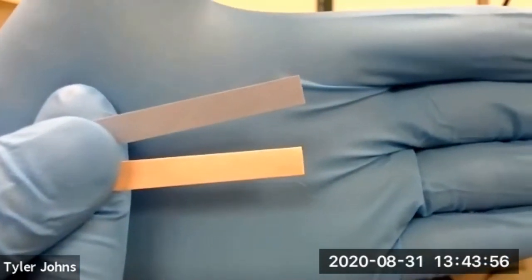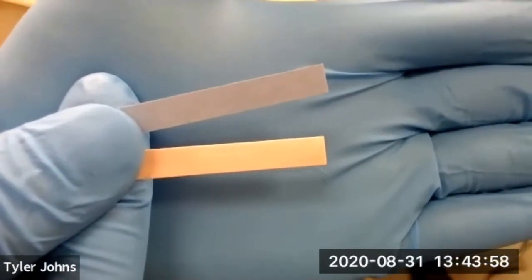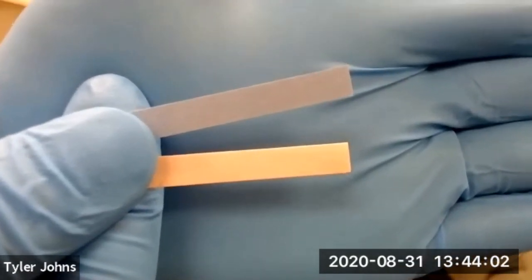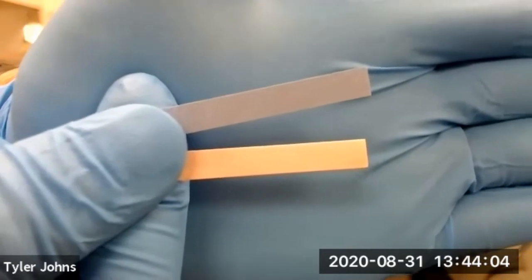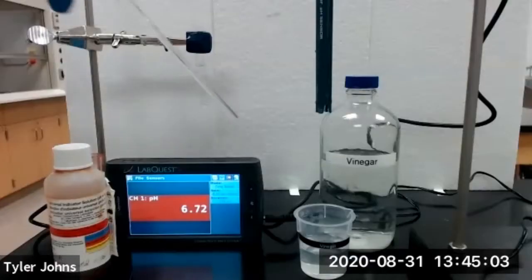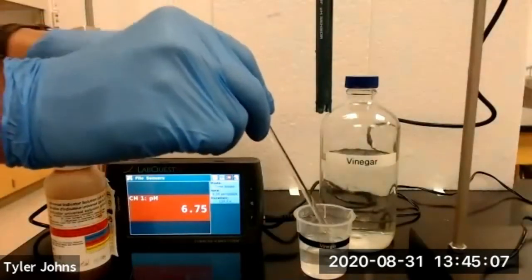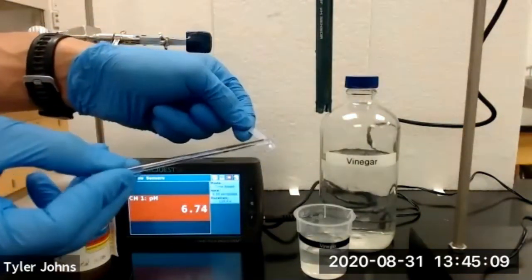The blue litmus paper will turn red when in contact with an acidic solution, and the red litmus paper will turn blue when in contact with a basic solution. We'll take a glass stir rod, dip it into our vinegar solution, and touch it to a piece of blue litmus paper.